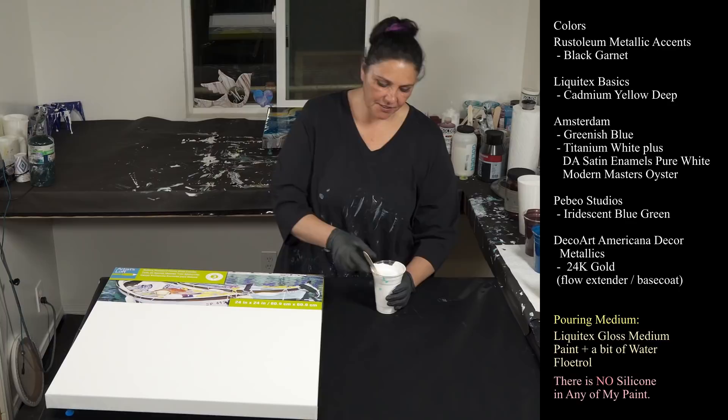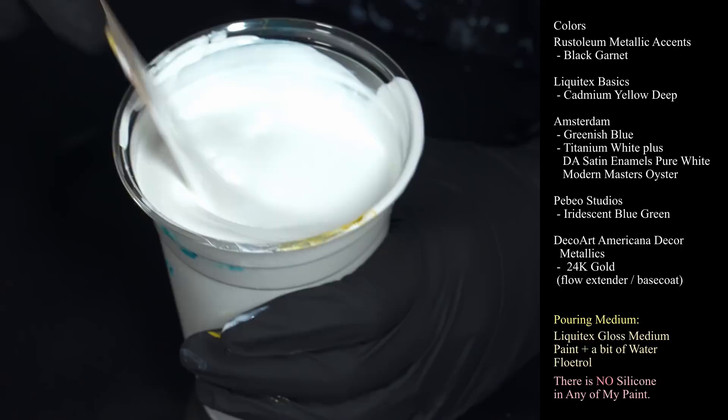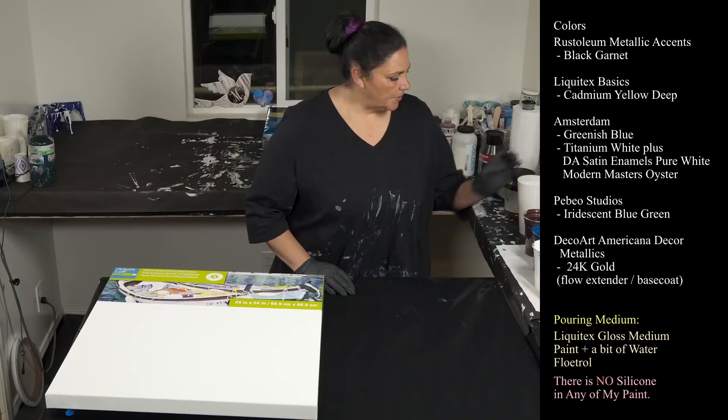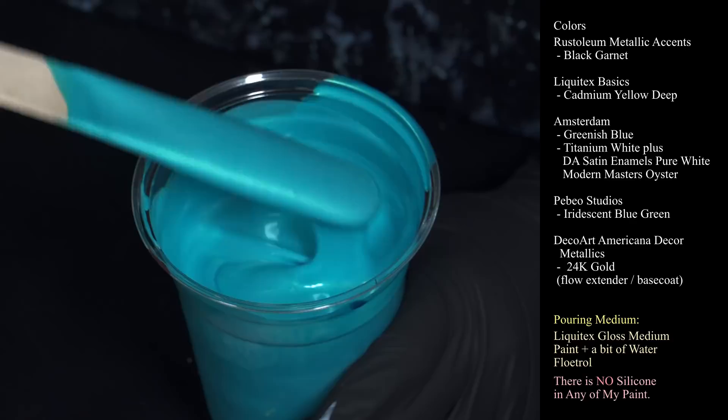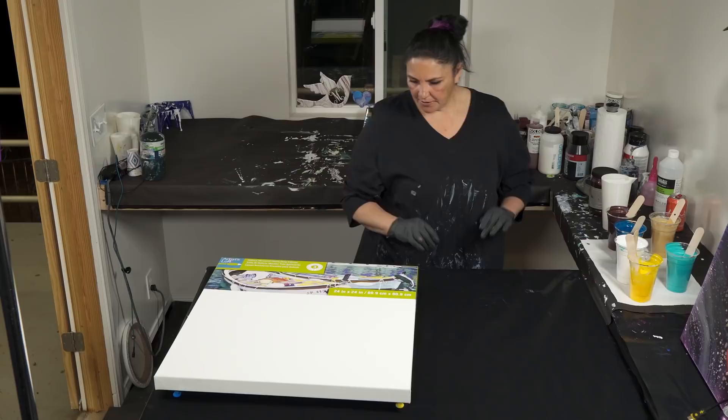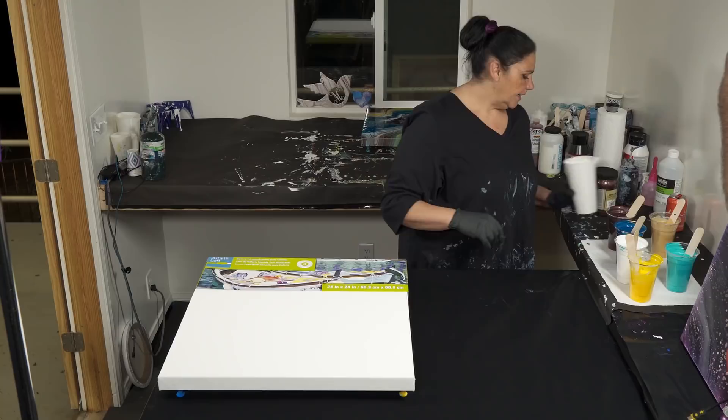And then this one is Amsterdam Titanium White with some DecoArt Americana Decor Satin Enamels in Pure White, and I believe there is a little bit of Modern Masters Pearl in there also. Last but not least, we have our Paveo Studios Iridescent Blue Green. I kind of want the Garnet and the Yellow to play together really, really well. That's a 24 by 24 inch gallery wrapped canvas from Artist Loft. Let's layer our cup — this is the exciting part.